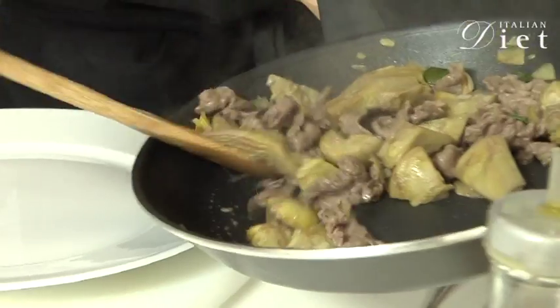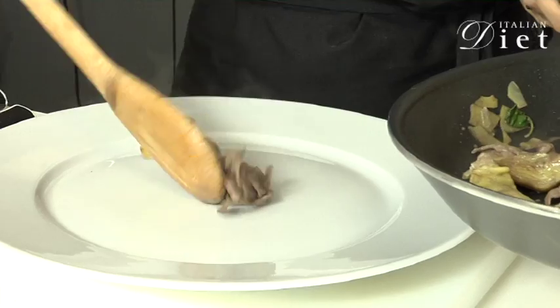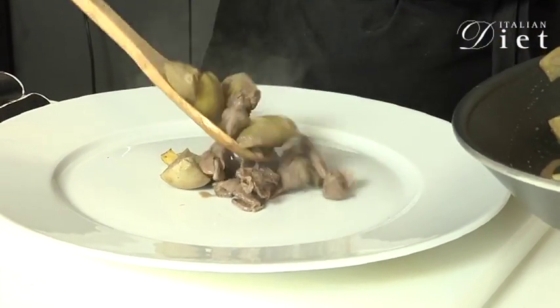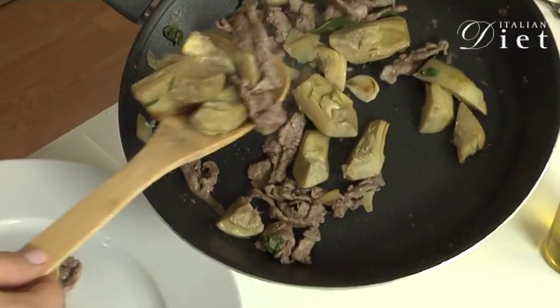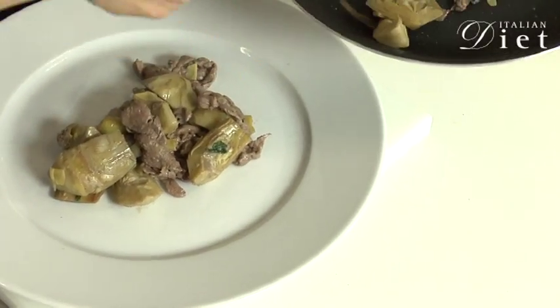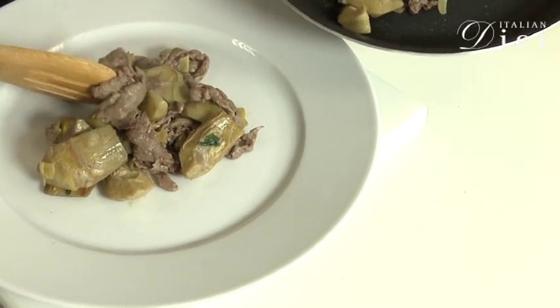And now they are ready. Easy! Let's put it on top of your plate — the artichokes.